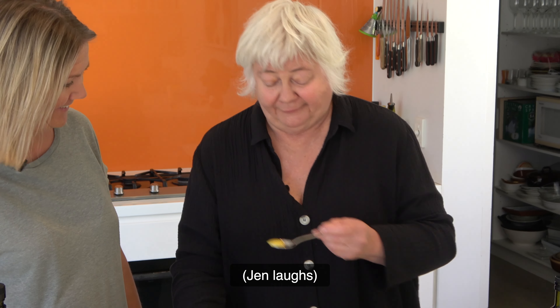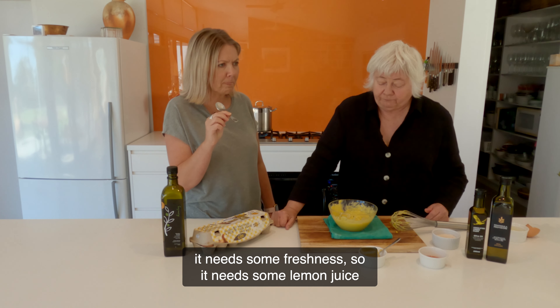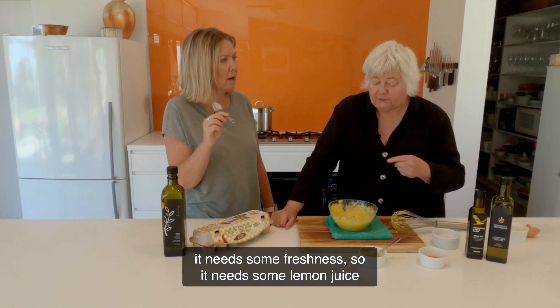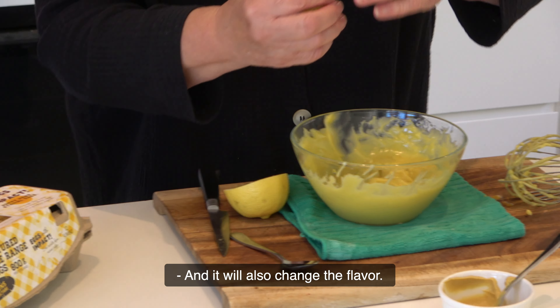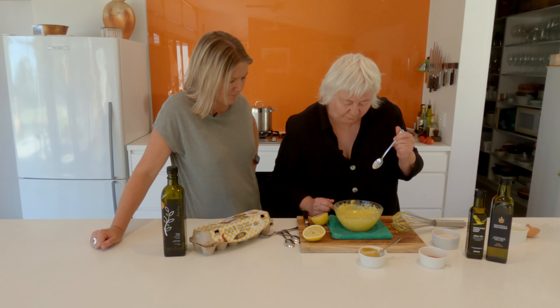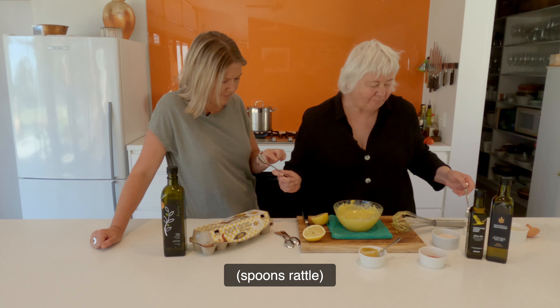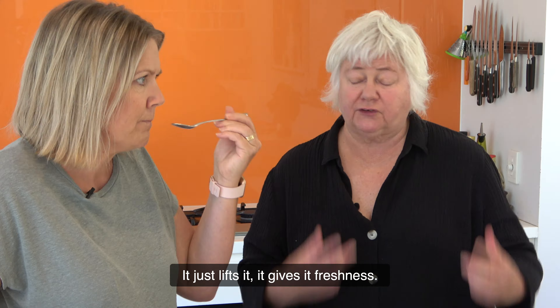Mmm. Was that good? Mmm, it's good. For me now it needs some freshness — it needs some lemon juice or a bit more vinegar or something like that. Oh, it's beautiful. And it will also change the flavour. Is that better? It just lifts it. It gives it freshness.